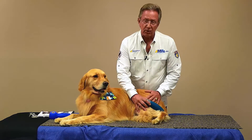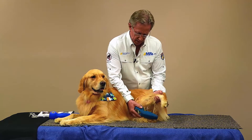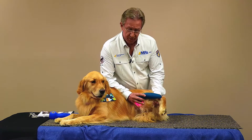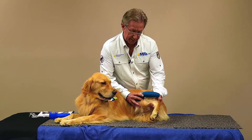Even if there's arthritis only on one side — which is unusual — in all cases we want to treat bilaterally. There will be compensation taking place as they get older, so we want to treat bilaterally always. It's just that simple to work on osteoarthritis with 50 Hertz, gently flexing the joint and treating radially around that joint to get that energy right inside.